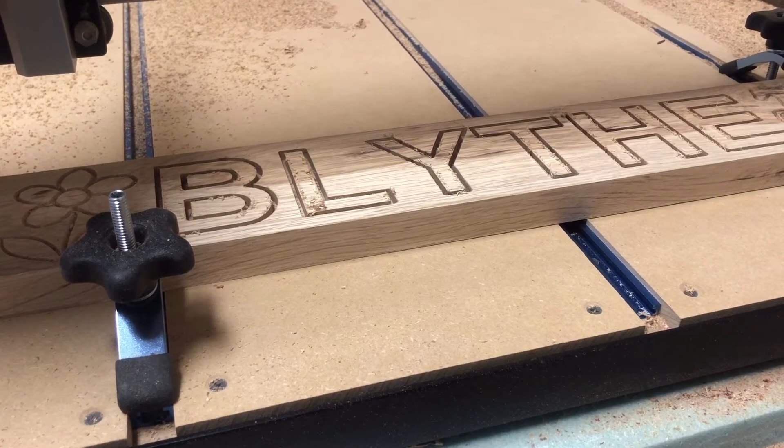We just did the last tool change and now we've got to do the name pockets. Once we get the name pockets cut out of the oak, we'll cut some letters out of some MDF with the same bit. So that was the last tool change and we'll get going on the name pocket.